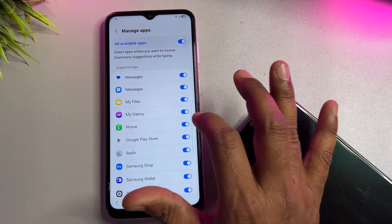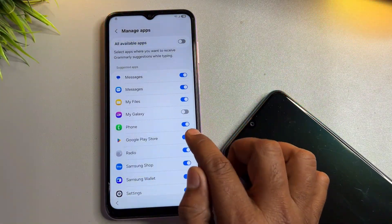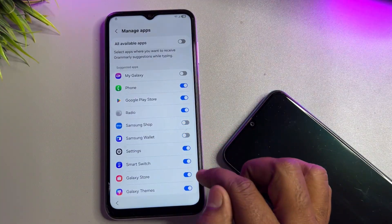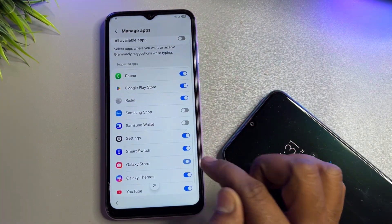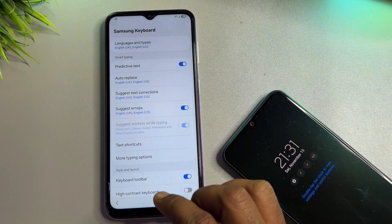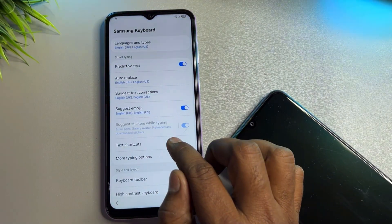You will see lots of options here. Disable a few apps: My Galaxy — turn it off. Scroll down and disable Samsung Shop, Samsung Bixby, Galaxy Store, and Galaxy Theme. Then go back.